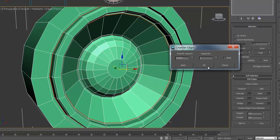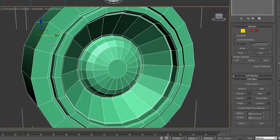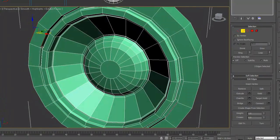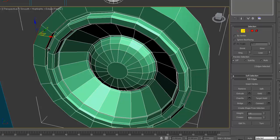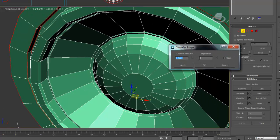And okay. Now you just want to select this one, this one, and the one just in there. Loop and chamfer.